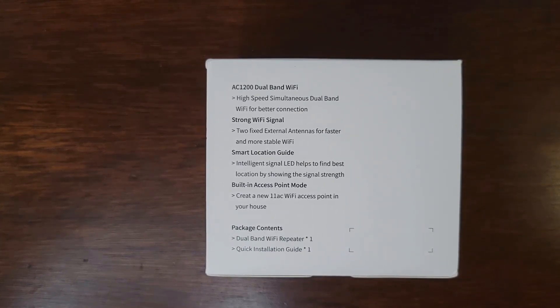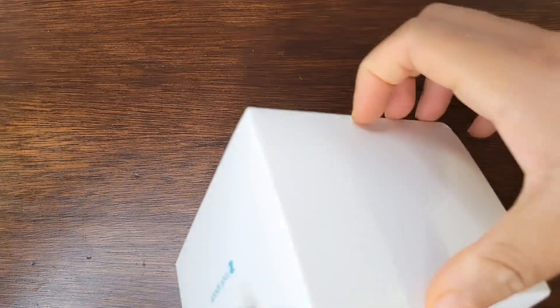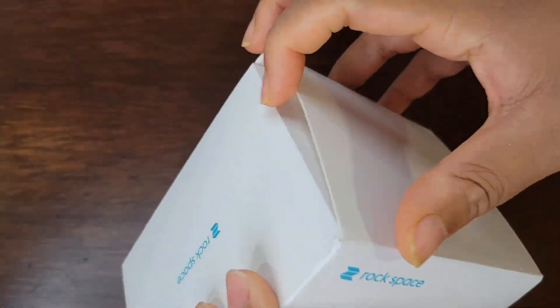Included in the package is the dual band Wi-Fi repeater and the quick installation guide. So we're just going to quickly look at the Wi-Fi repeater right here.